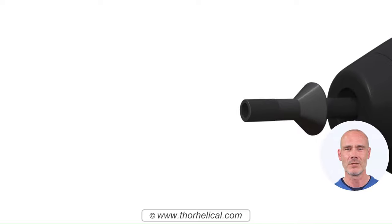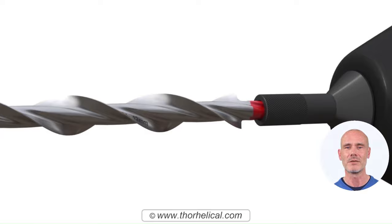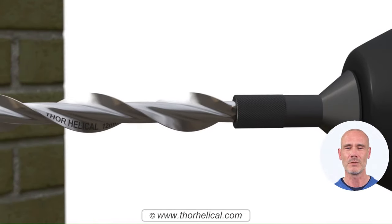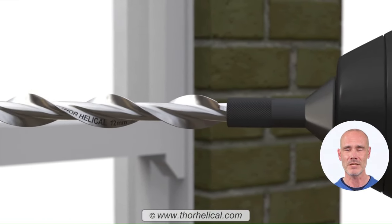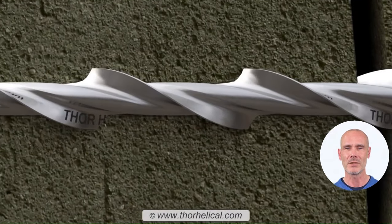Then, insert the setting tool into the chuck of an SDS hammer drill, and slot the tie's shank into the tool. Now, drive the stainless steel tie into the wall. Note how the tool does not turn the tie — it merely holds and hammers it. This forces the large and precisely formed helix to screw into the pilot hole.